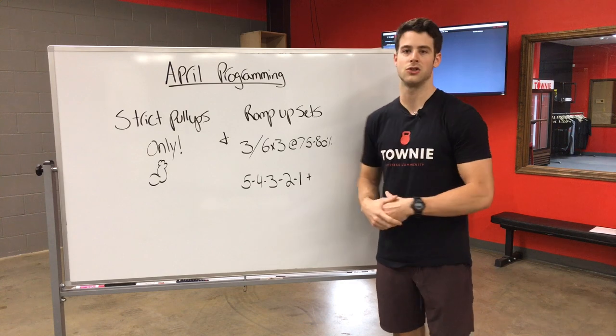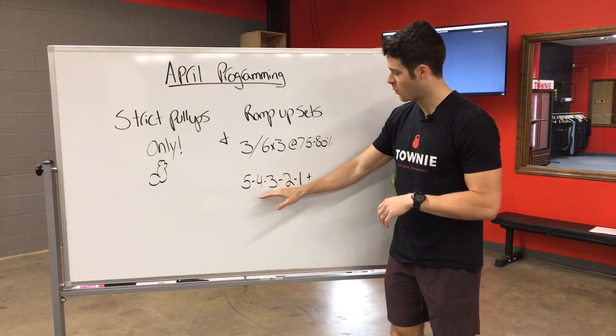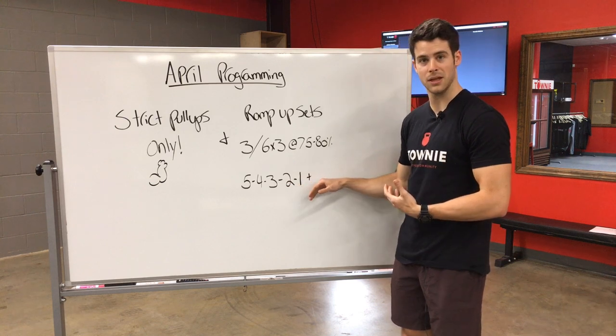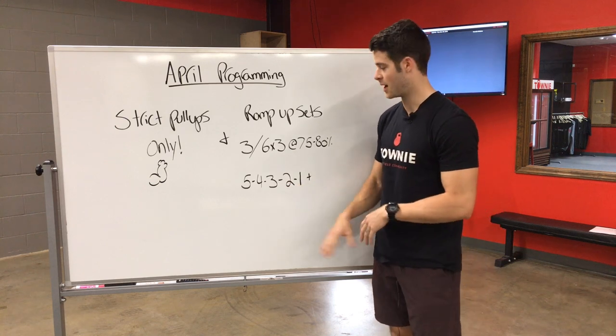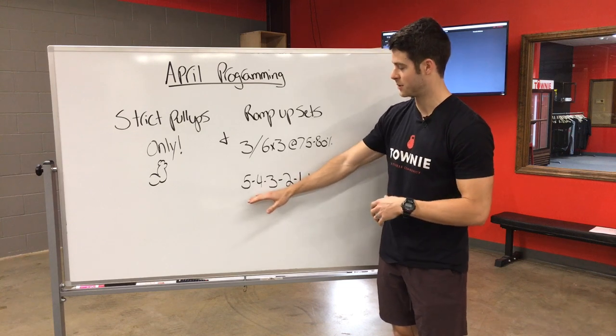So let's say we're building to a heavy bench press. The way we would write that is five, four, three, two, one, plus. What this tells us is that we do a set of five, then add a little bit of weight and do a set of four, add some weight, then three.